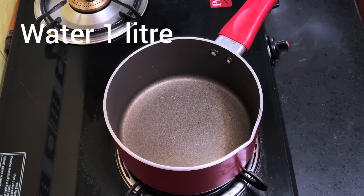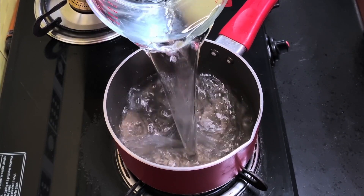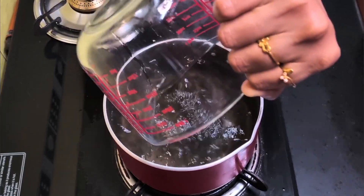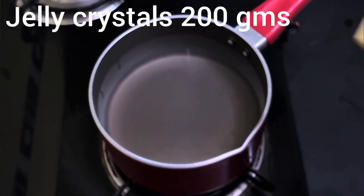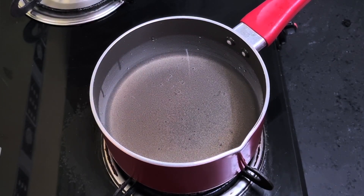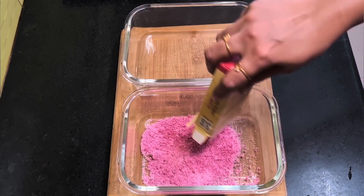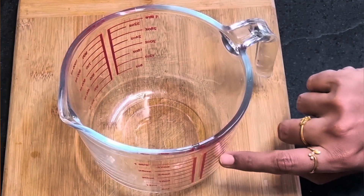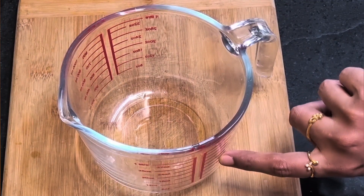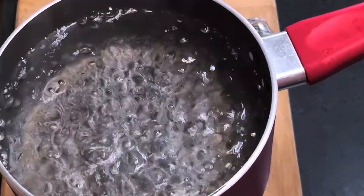Let's first start with making jelly cubes. Take a saucepan and add one liter of water to it. These are jelly crystals — each pack contains 100 grams of jelly crystals. I have taken two packets. Transfer the jelly crystals into two heat-resistant glass containers. To dissolve 100 grams of jelly you need 500 ml of hot water, so for 200 grams of jelly, 1000 ml or one liter of boiling hot water is required.